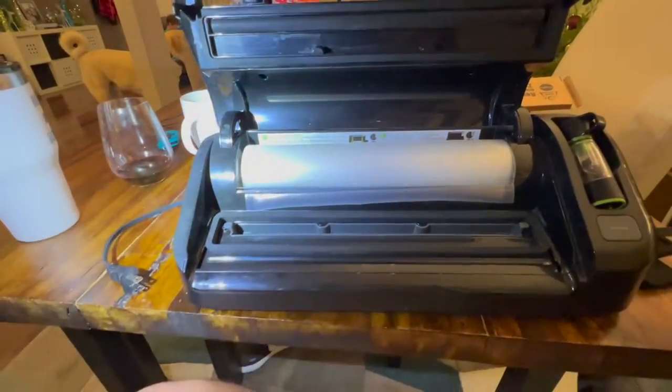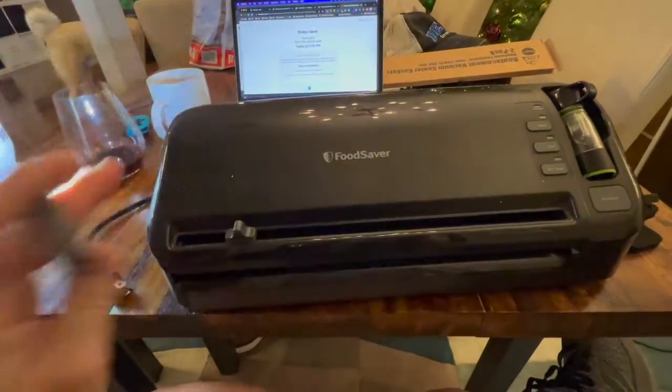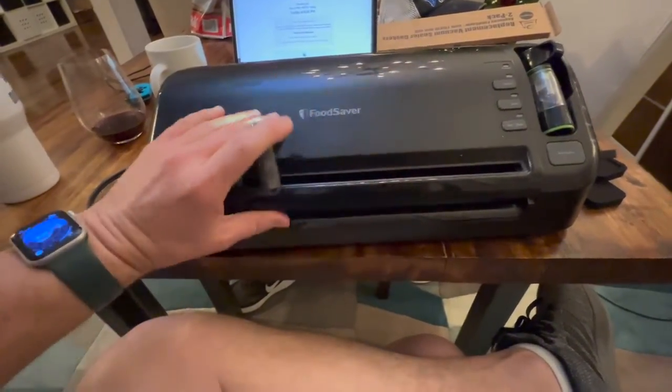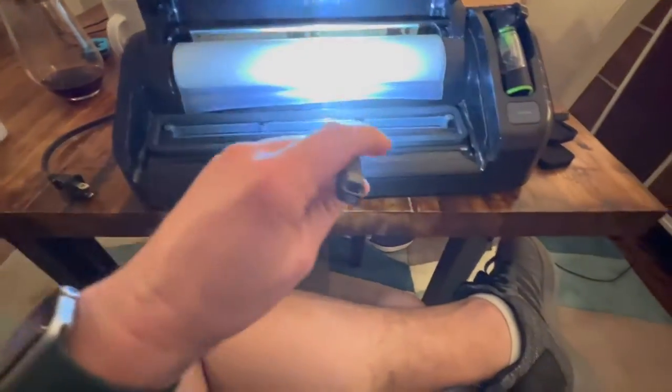Hey guys, gonna show you real quick how to replace the gaskets on this FoodSaver vacuum sealer. It was not really working anymore, but I noticed that if I pressed it down really hard, it would work. And if you look at these gaskets, they're pretty crushed over time.